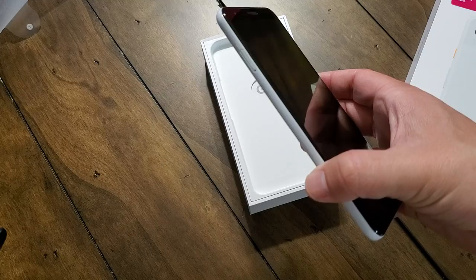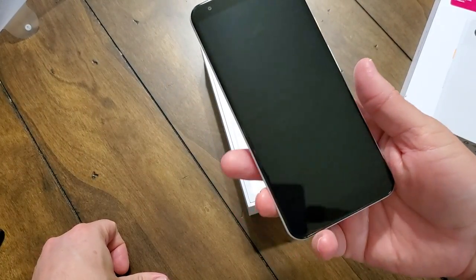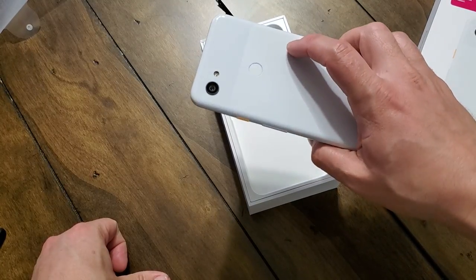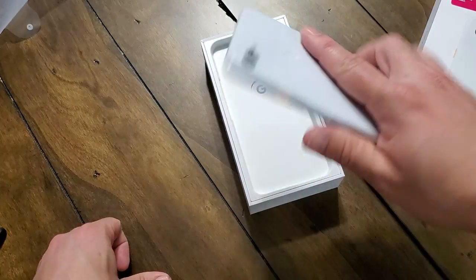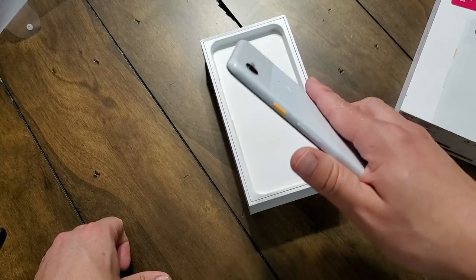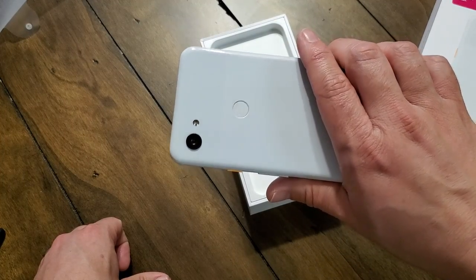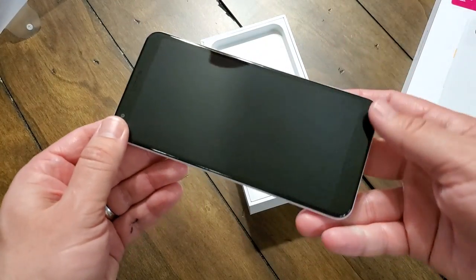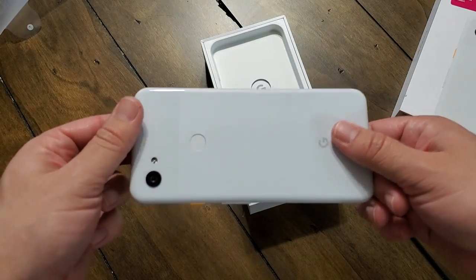The BlackBerry Key 2 LE was made out of polycarbonate and I had no problems with it. Straight out of the box, it's light, it's balanced. I can't really say it feels overly lighter than the Pixel 3 XL that I had back in the day — it feels pretty similar actually. But it doesn't feel cheap; it has a nice weight to it.